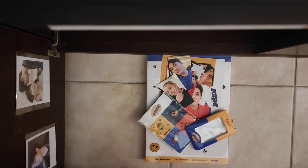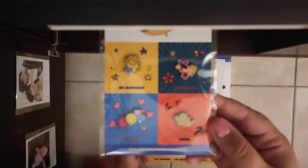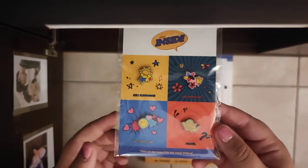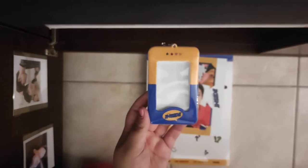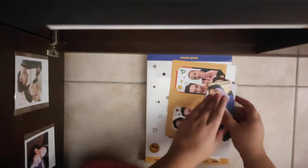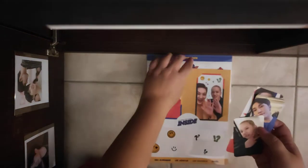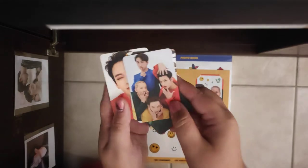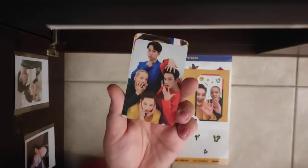First I'm gonna show you the goodies that I got with buying my tickets with the full options. This is very funny, I like it, it's cute. Also this — a photocard holder. And of course the photocards — I'll start with the group one, here you are.